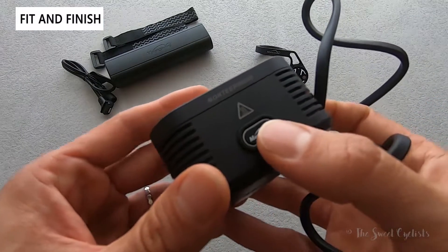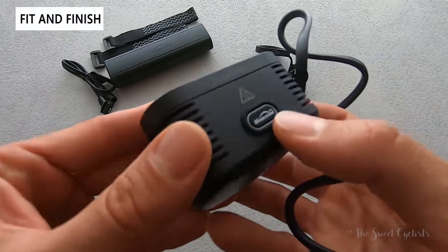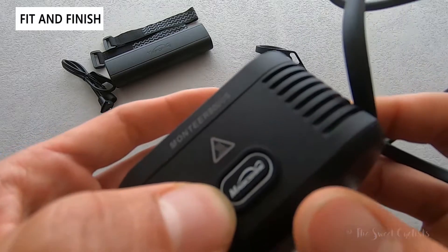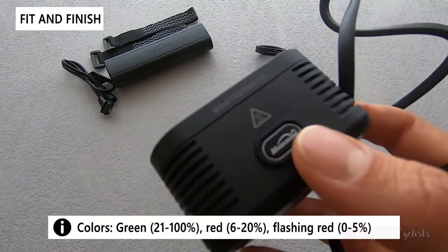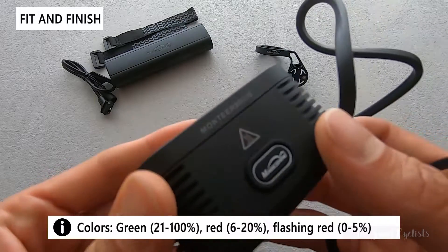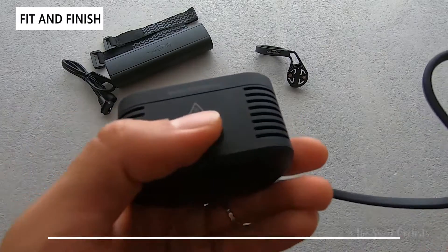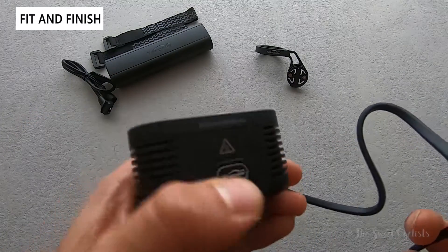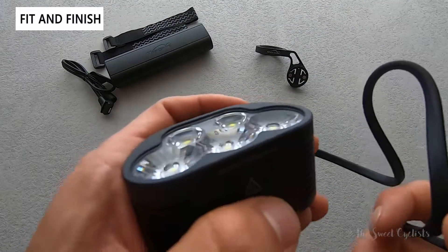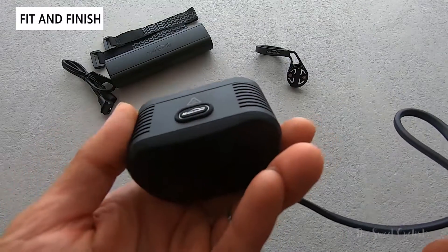The interface is also carried over from the previous Montierre 6500 — a single illuminated button that goes from green to red to blinking red, letting you know if the battery is between 21–100%, 6–20%, or 0–5%. The interface is a little clunky: single click to turn on, double click to switch between top and bottom, and a long hold to turn it off, with a single click inside a mode to cycle through them.